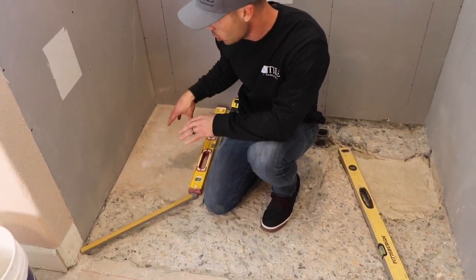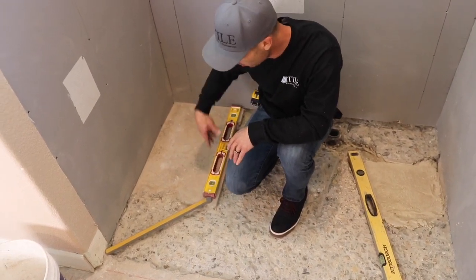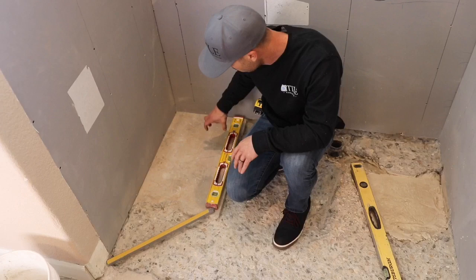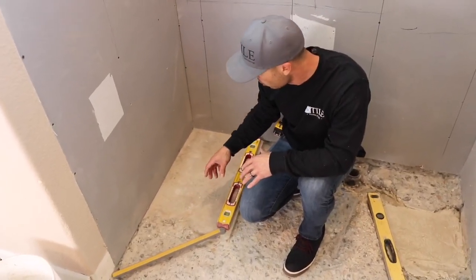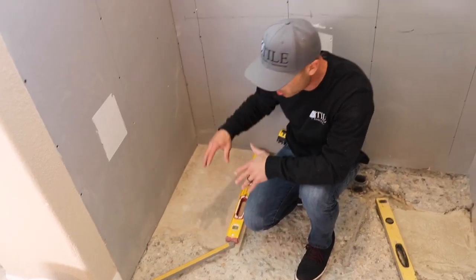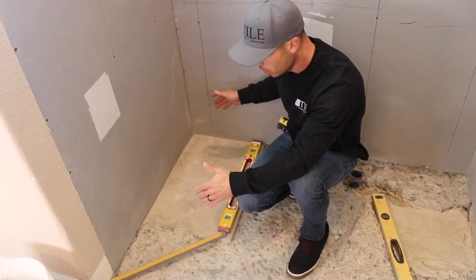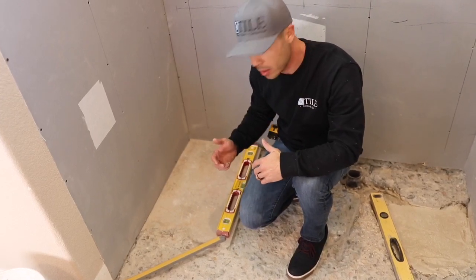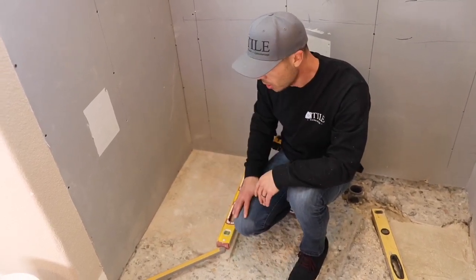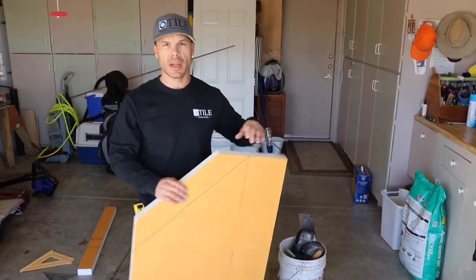Today I want to show you how to make a bench out of two-inch KERDI board. One of the ways you could do it would be to wood-frame it — you'd have to shoot two-by-fours pressure treated into the slab, which is kind of difficult. Two-inch KERDI board is a great way to do it. They do sell preformed KERDI benches but not custom ones, so two-inch KERDI board is great for building benches, curbs, and anything structural.